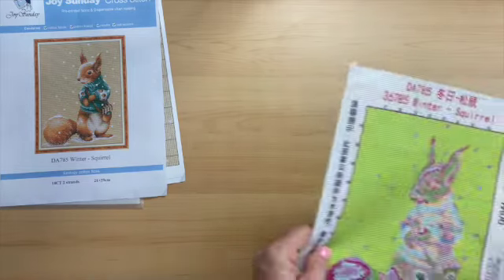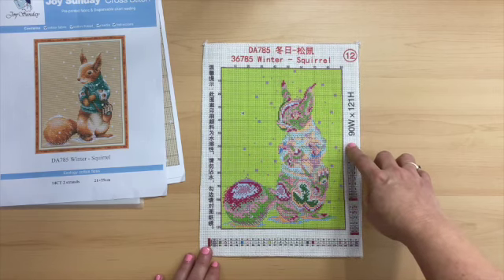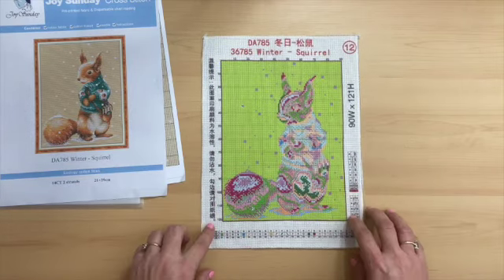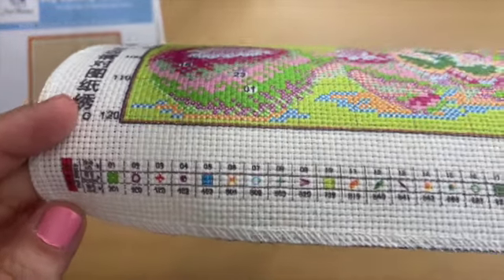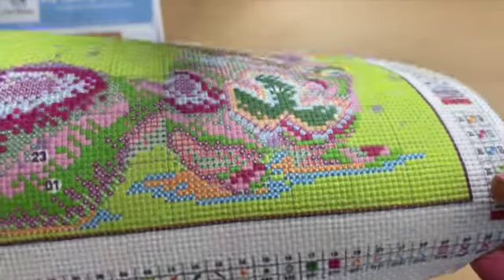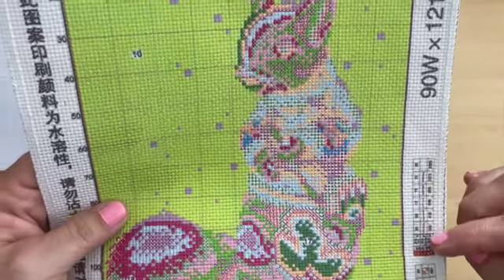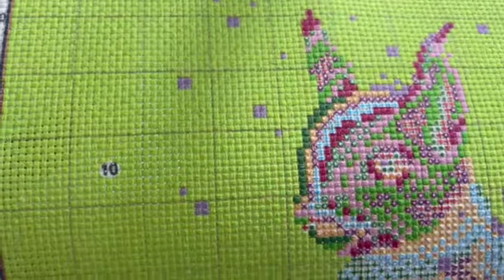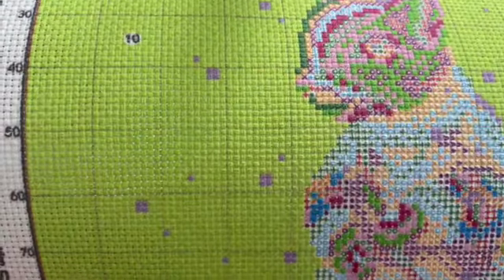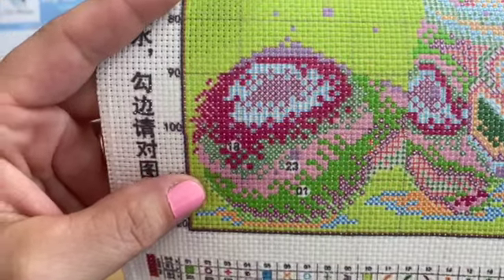I'll put that to the side and we'll look at the canvas. It is 90 wide by 121 high. The edges are all serged around. There are symbols for all the full stitch, four half stitches, and six backstitch colors. The printing of the canvas is really nice — I don't think there would be any confusion on any of the symbols.